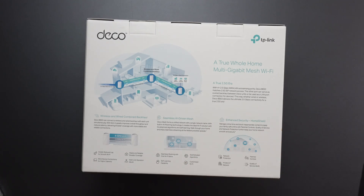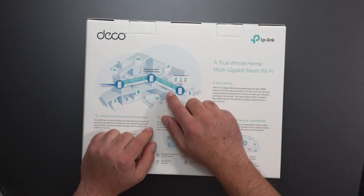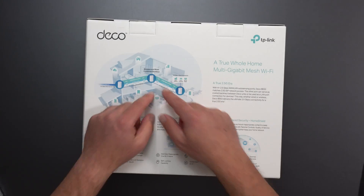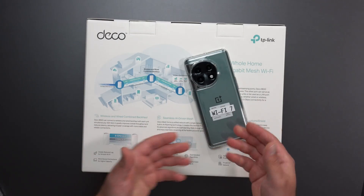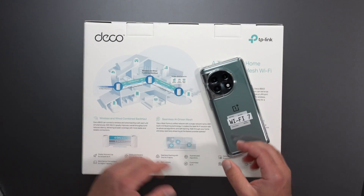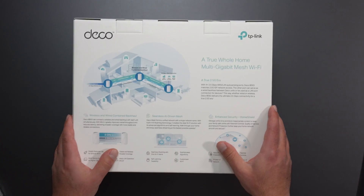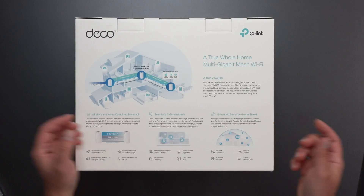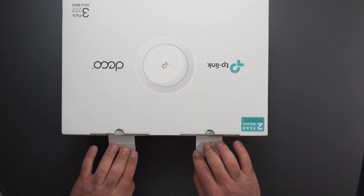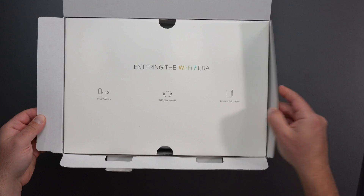This is a Wi-Fi 7 system, so it supports MLO, which is multi-link operation. It can use all three bands concurrently to get better speeds in the wireless backhaul. And if you have Wi-Fi 7 devices like this OnePlus 11, it can actually get faster speeds because even this Wi-Fi 7 device can connect to all three at the same time, which results in better speeds. It also has seamless AI-driven mesh and some security built in. The Deco devices offer Home Shield Pro, which gives you additional features, but that requires a separate subscription.